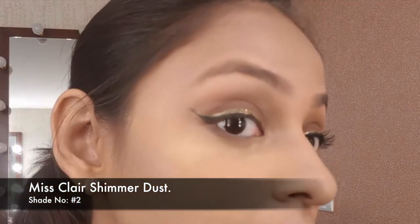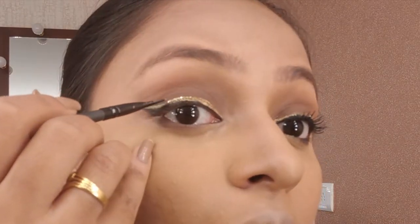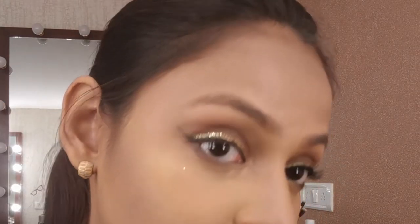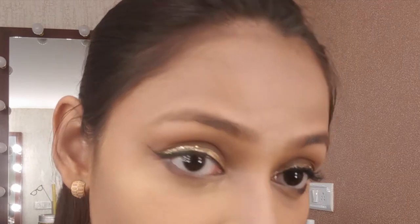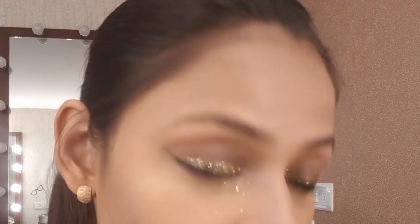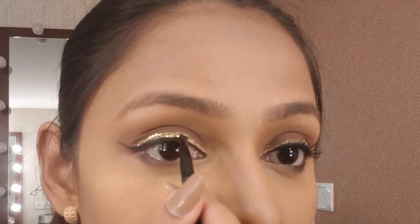Once I'm done with the liner, I'm taking some loose glitter on an angled brush — this one's on this flare and it's gold — and placing it where I placed my gold line. This amps up the entire look. You can get glitter liners in the market too, but I had loose glitter available and a loose glitter is much more intense than glitter liners.